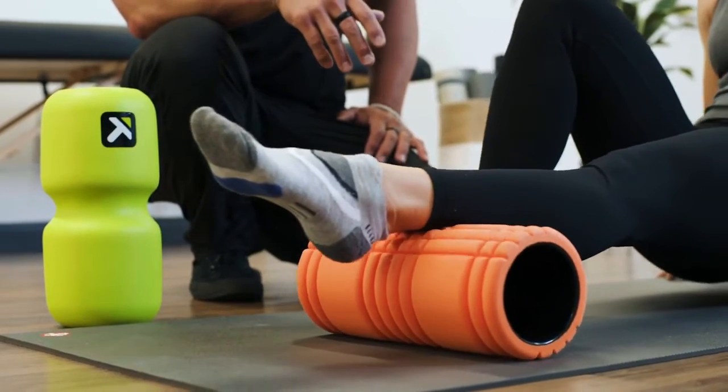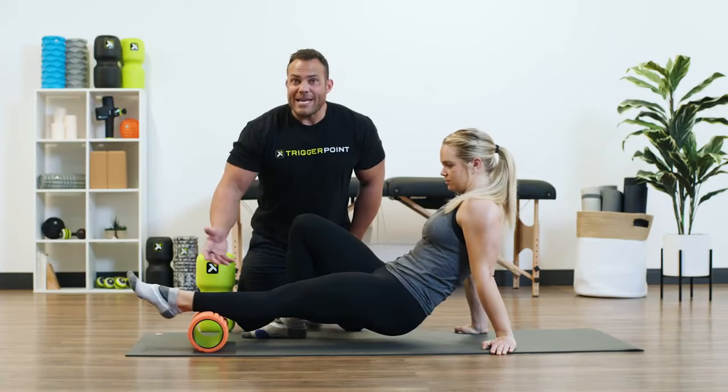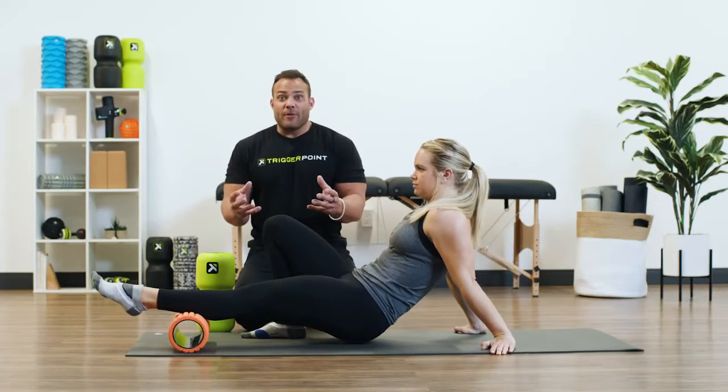She might be agonizing as this foam roller starts biting into her Achilles tendon and her calf. It's just too inflamed.